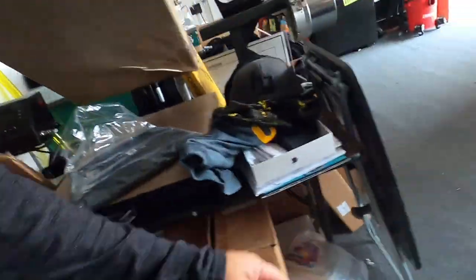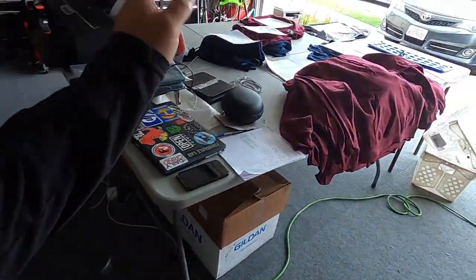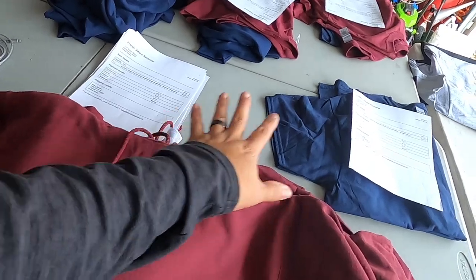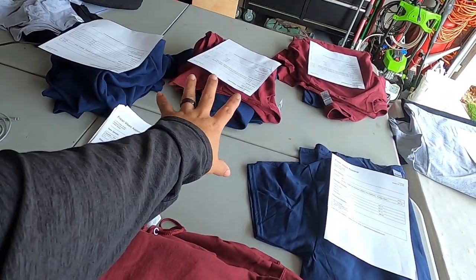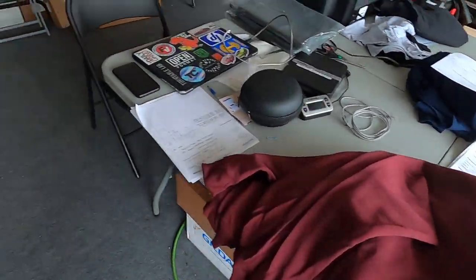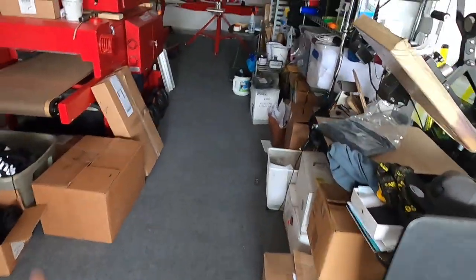What's up guys, it's your boy Ryan Right Beats. We're doing another screen printing job — this is actually print on demand merch for DJ Burrs. I'm gonna show you guys what we're doing. We got the garments here already separated: this, this, and half of that is one design, and the rest is a different design.